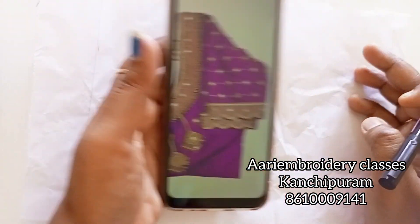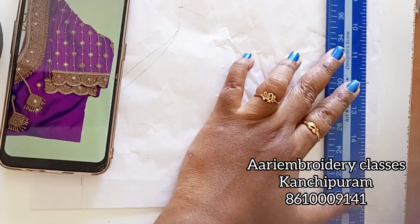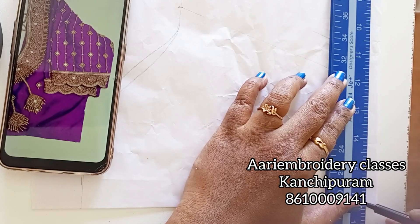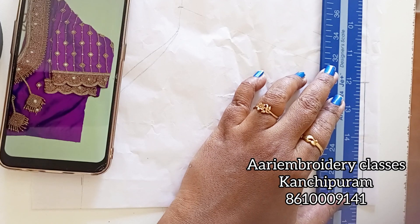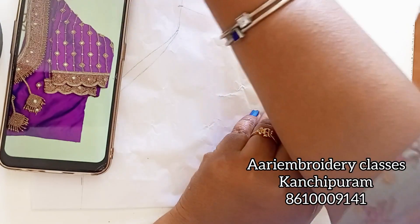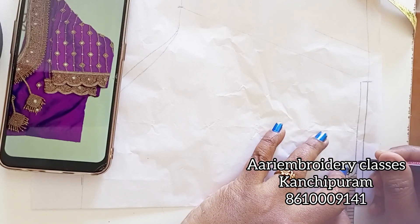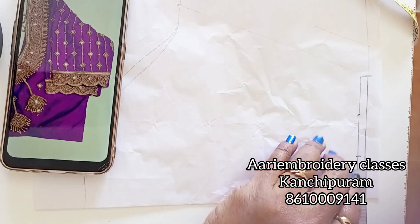Now I am going to make paper ready for the sleeve. Make a 1 inch gap in the sleeve. Make a 4 inch gap in a 4 inch gap. Make 3 dots in the line.